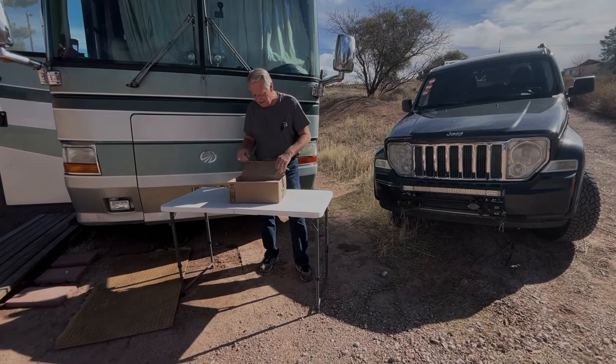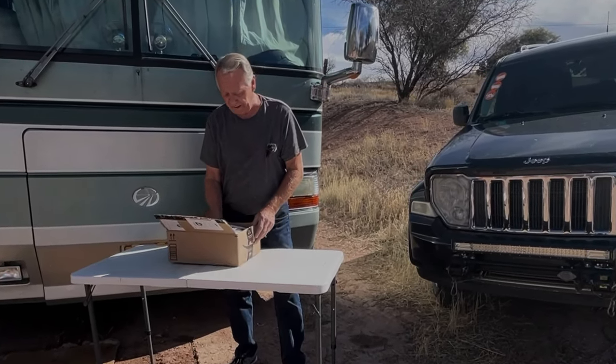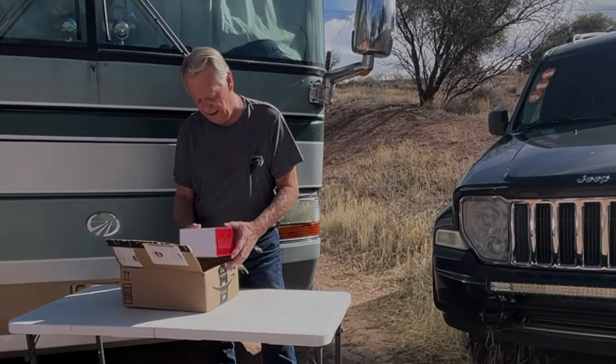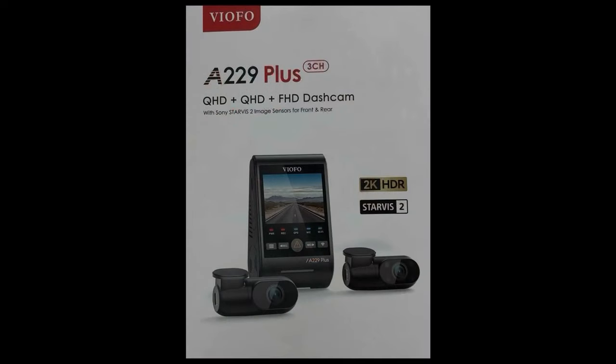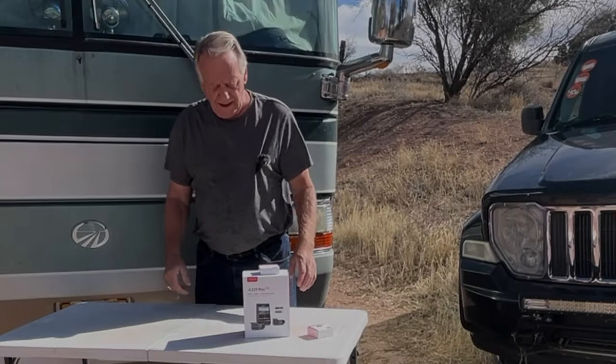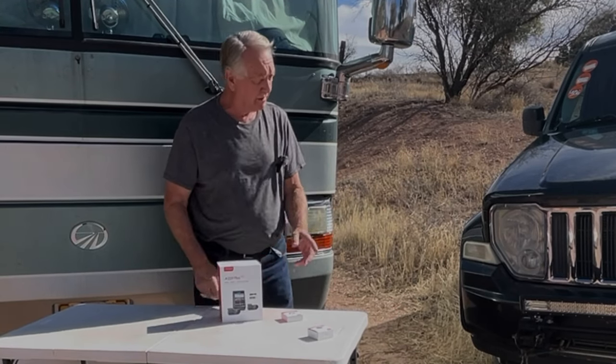Hi friends. Viafo, for whom I did a review of a 4K dash cam several months ago, sent me a new camera — the Viafo A229 Plus. Three channels, meaning there are three cameras: the front, the rear, and the interior. The front and the rear are both 2K HDR with Starvis 2 sensors. And why did I agree to do another dash cam review? Well, it's going in the Jeep.